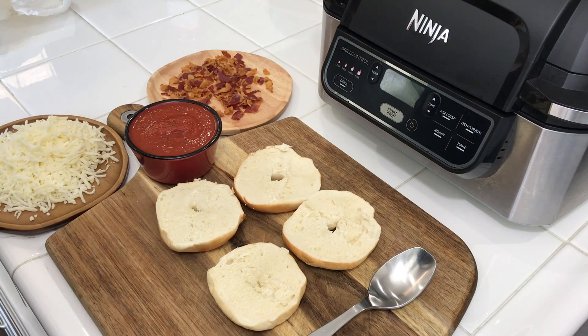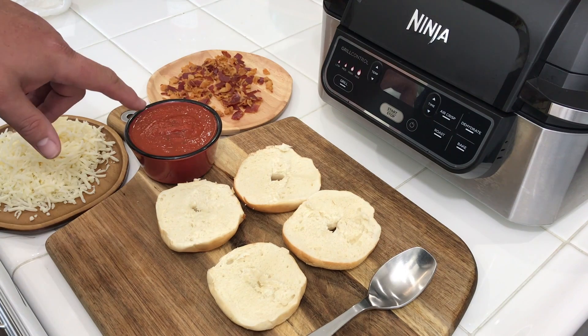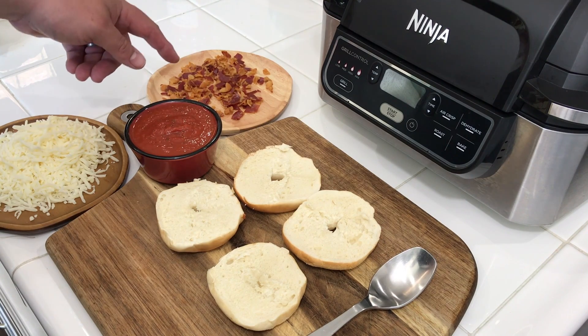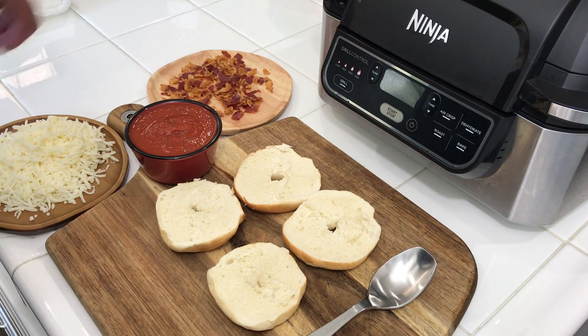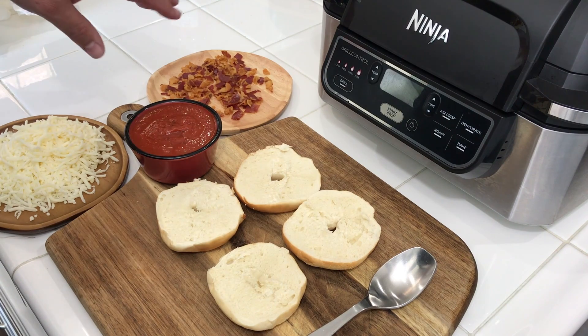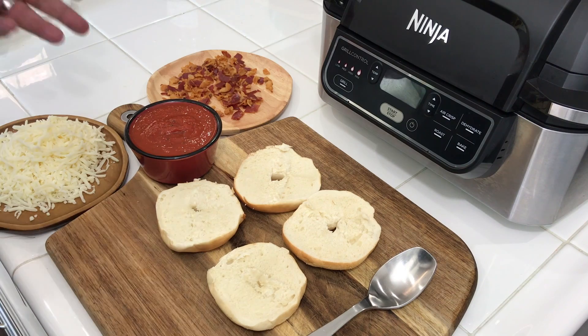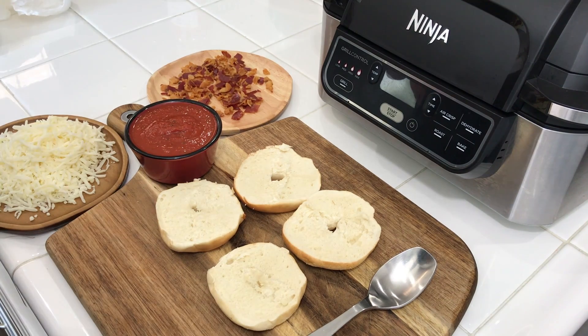Alright guys, we're back. We've got some jarred pizza sauce, some shredded mozzarella, and a little prosciutto that I fried up. You guys can use whatever meat you want — this is what we had handy. I know everybody likes pepperoni and sausage, the normals. But a little bacon or prosciutto never hurt anybody.